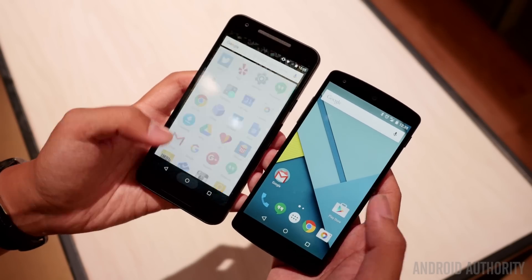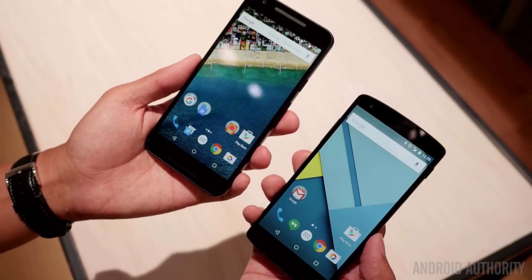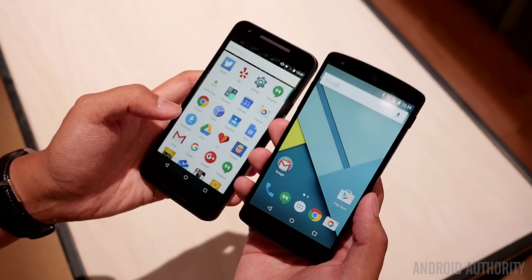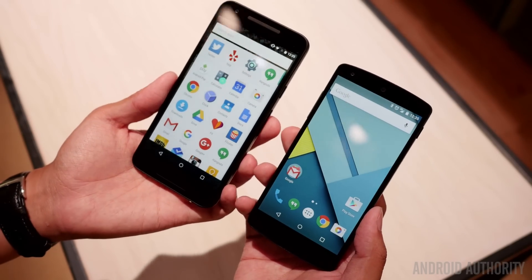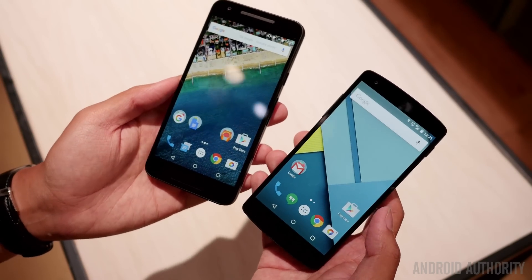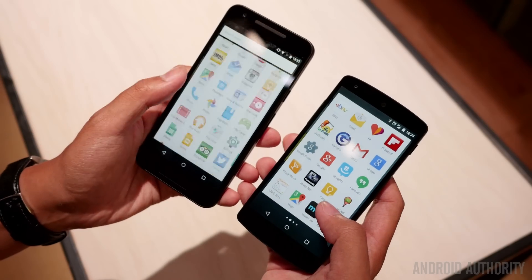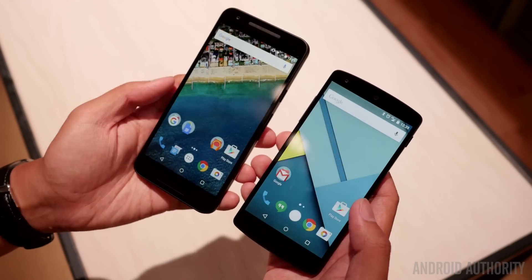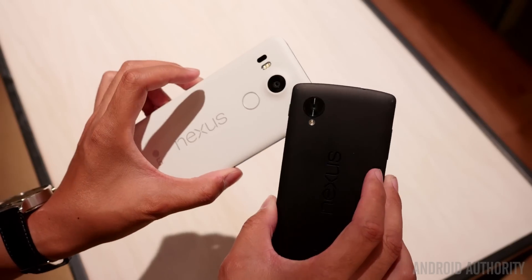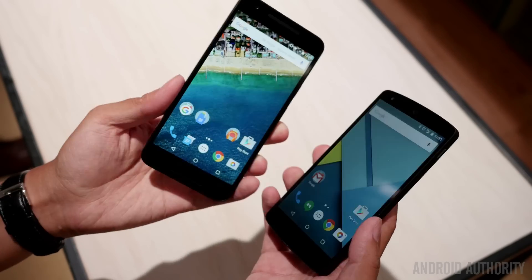On the specification side, we have full HD LCD displays — just under 5 inches on the Nexus 5, and 5.2 inches on the Nexus 5X. Underneath the surface, the Snapdragon 800 powers the original Nexus 5, while the 808 is what you get in the 5X. 2 gigabytes of RAM is what you get across the board, which is a little odd when you consider how Android has been evolving, but hopefully it will power the Marshmallow version of Android — version 6 — in the Nexus 5X just the way you need it to.